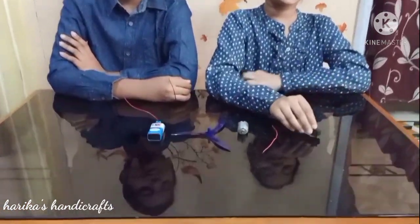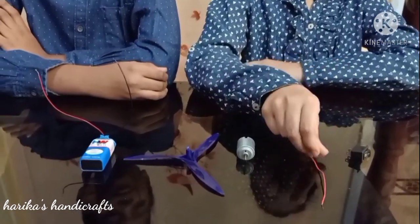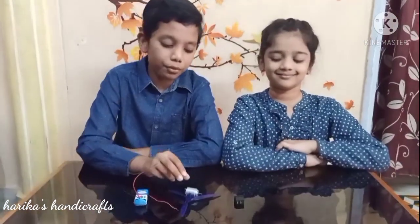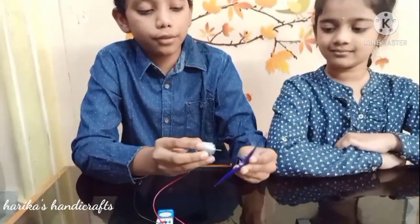For that we need a switch, a wire, a motor, a fan, and a 9V battery. First take a motor and attach it to the fan.